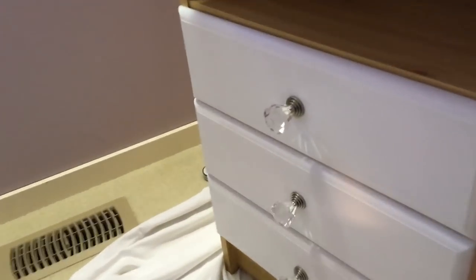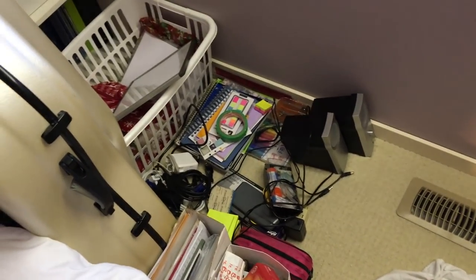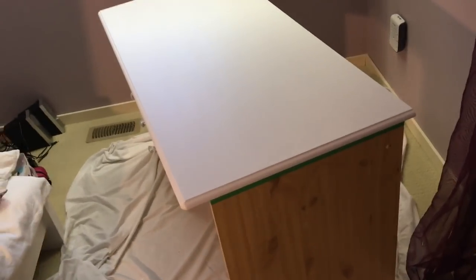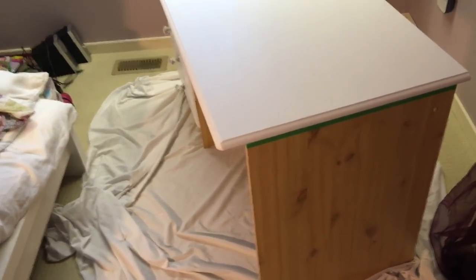Update: the diamond handles are on. This is all the stuff that was in and on my desk, plus this little pile here. Now we just have to move the desk back, take off the tape, remove the sheet, and organize the desk.